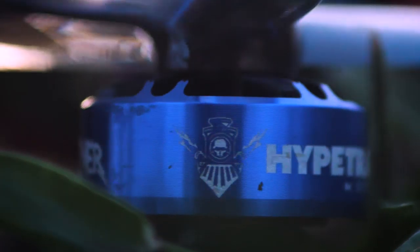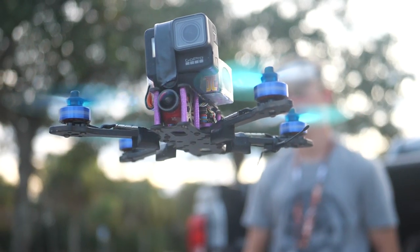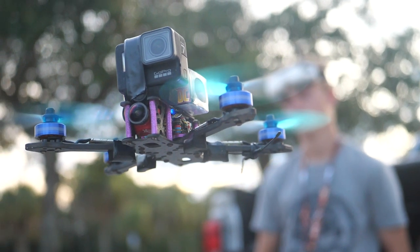Hey guys, welcome to Rotor Riot. My name is Alex Vanover, and today I have a super exciting product announcement: the Hype Train Vanover 6S motors — the first ever 6S motor released by the Hype Train line. I've been spending the last year to year and a half with Rotor Riot developing a Hype Train motor suitable for my needs. After about eight different variants of motors and a whole bunch of KVs, we finally came down to this motor right here.